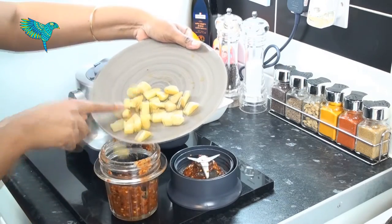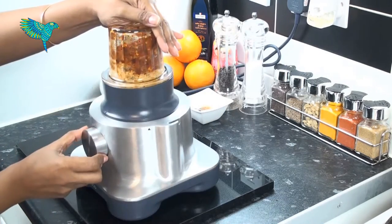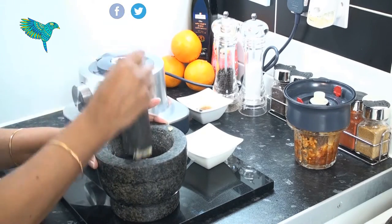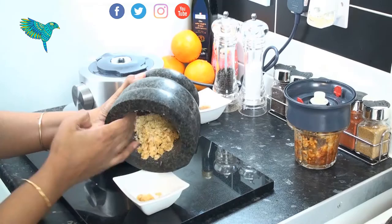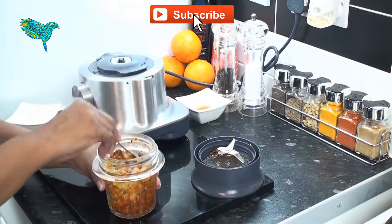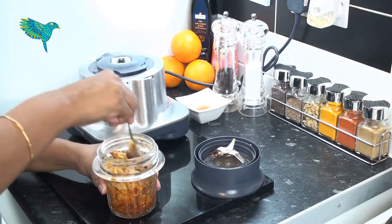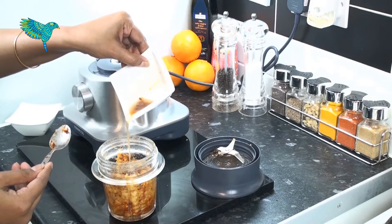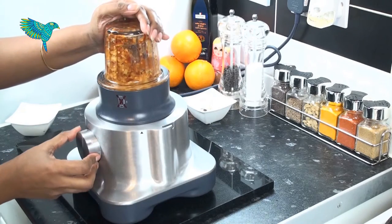Now add the roasted ginger and grind to a coarse paste. Take the jaggery into a mortar and pestle and pound it into a reasonably fine texture. Add the jaggery into the grinding jar and mix a little until they all blend together. Add a little water and grind into a coarse mixture.